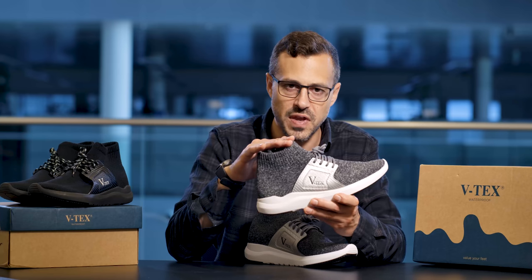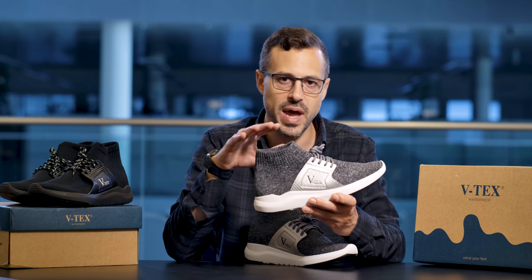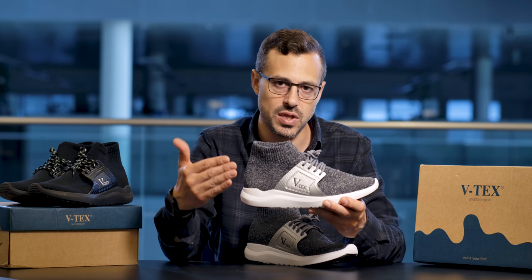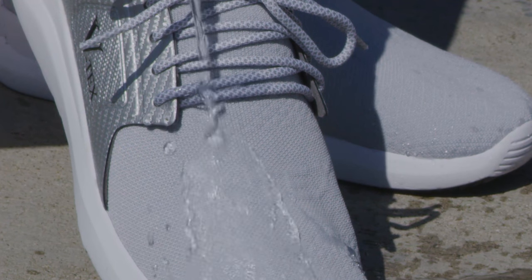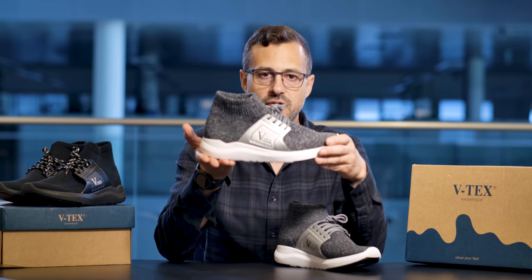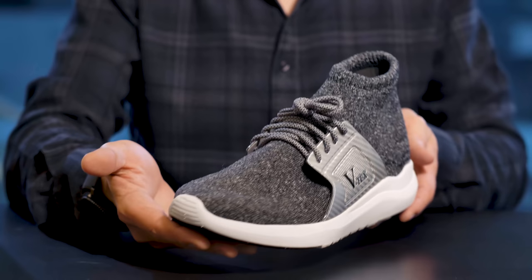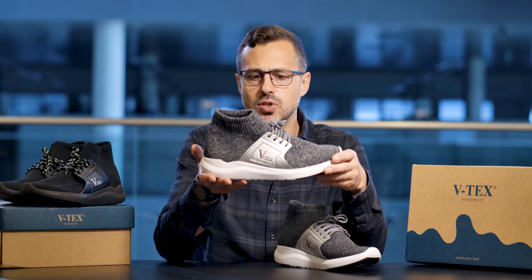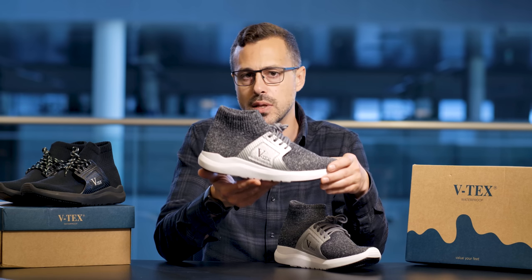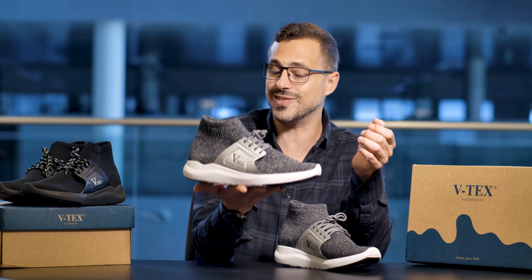The high-top design is another exclusive feature to VTECS footwear that ensures that no matter what terrain you're running around in, you're protected from outside liquids seeping in and also from the top of the shoe. One of the things about this footwear is it's a very, very lightweight design. Lightweight means comfortability, but it's also important for people with back problems and posture problems, as heavy shoes are very straining to the back and the muscles.